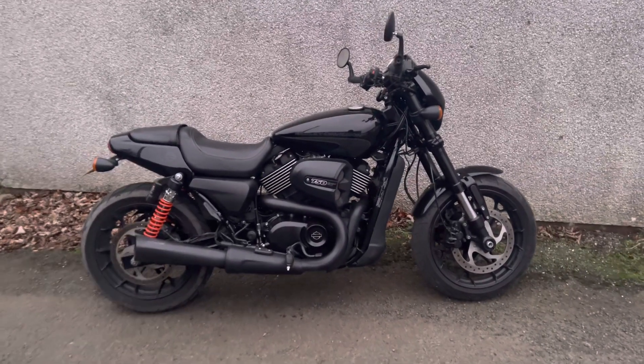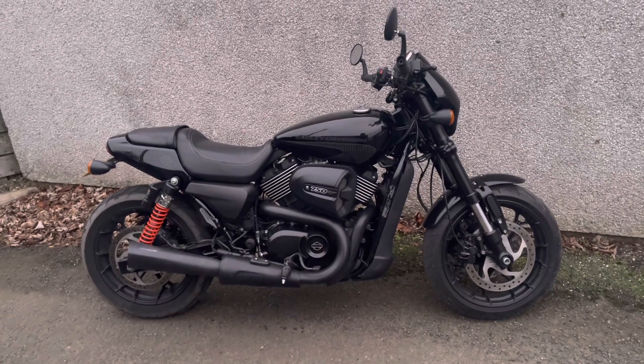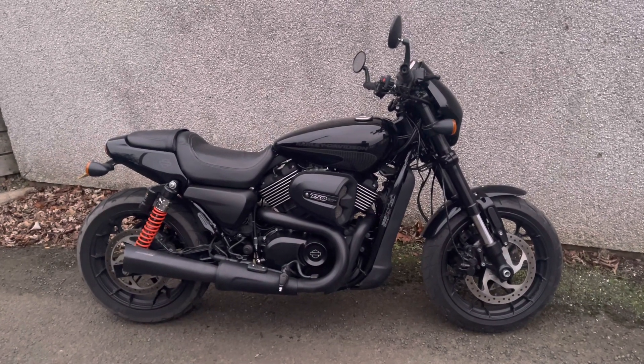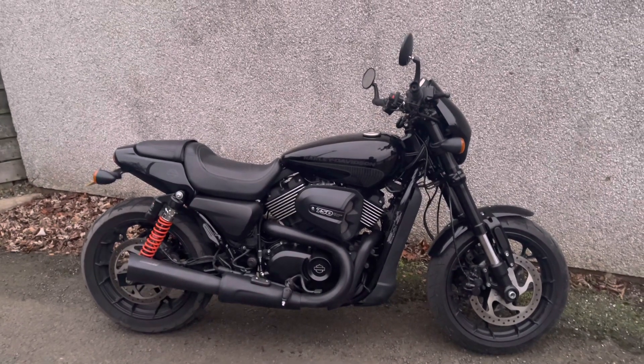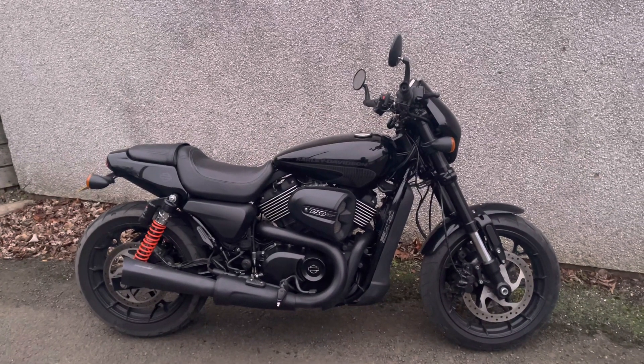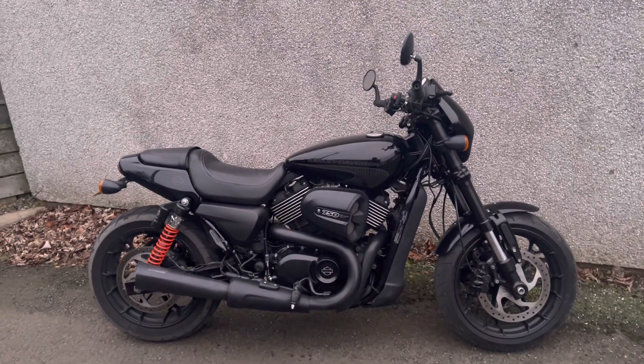It's £330 with a little bit of a discount on a coupon on eBay, but they do vary from £330 to £400. When I purchased it I hadn't had much experience of similar products such as Power Commanders on my bikes, but I thought, you know what, let's go for it — and I'm really glad I did.